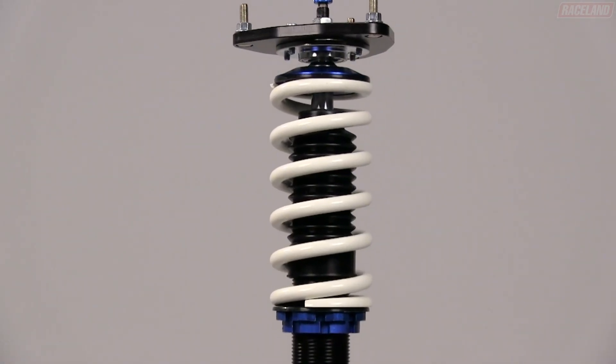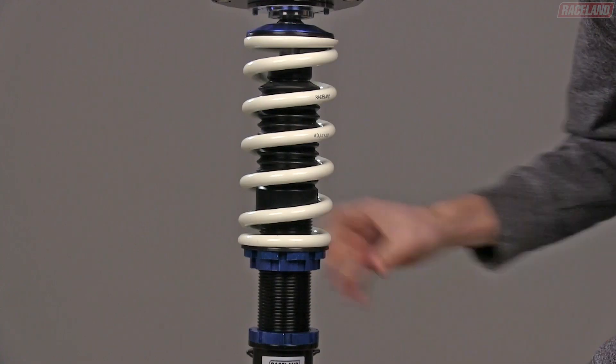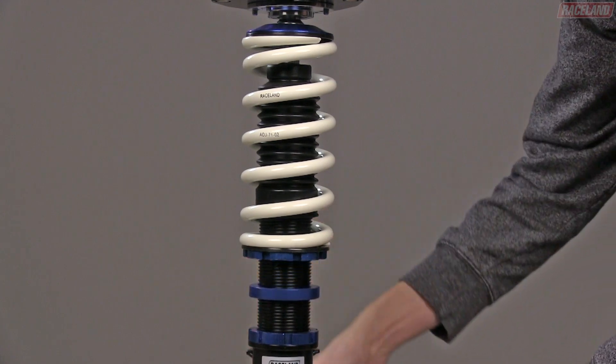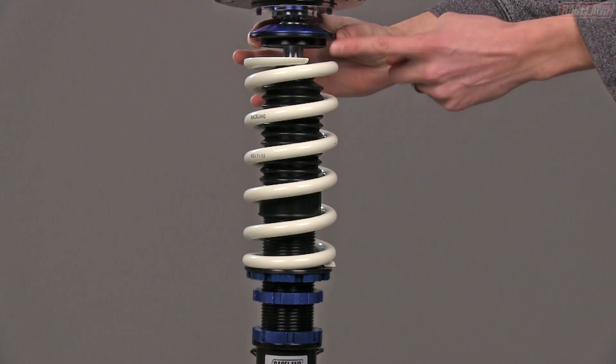For fully threaded kits, we recommend that the spring preload be set to a maximum of 5mm. To set the correct amount of preload for fully threaded coilovers, loosen both the locking and adjusting perches to the point where the spring is completely unloaded.